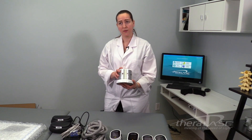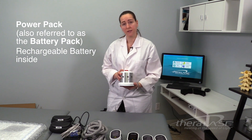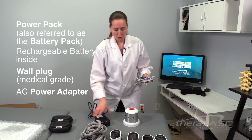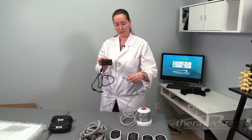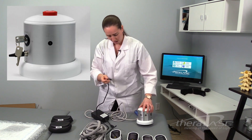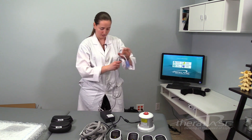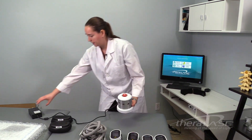Let's start with the Theralase TLC-2000 power pack. This power pack has a battery within it, so it can be operated without plugging it into the wall. But let's start with charging it first. You'll find your medical grade cord as well as the power adapter for the power pack. One end of the cord goes directly into the power adapter, the black cable goes into your power pack — there's an outlet right there on the power pack. Then plug it into a wall outlet. So now we've got our power pack hooked up to the wall.